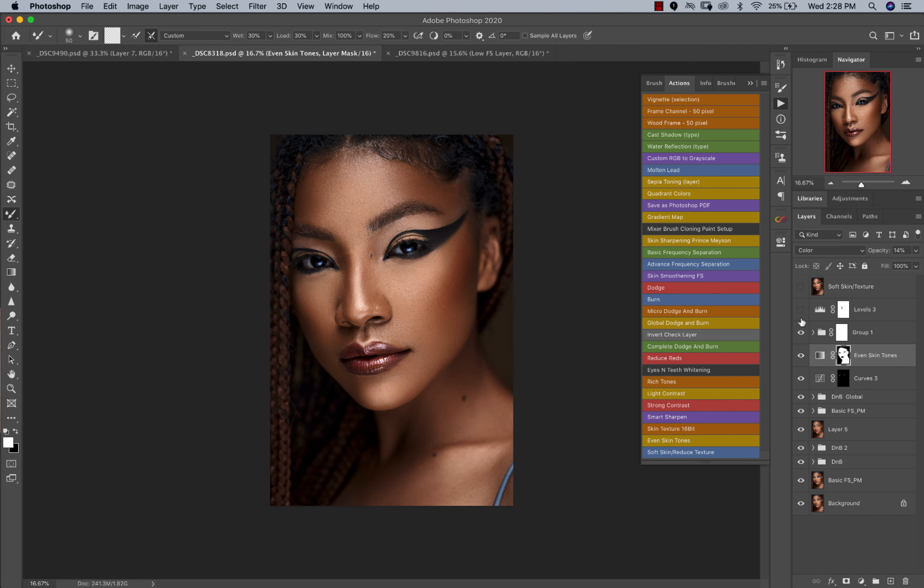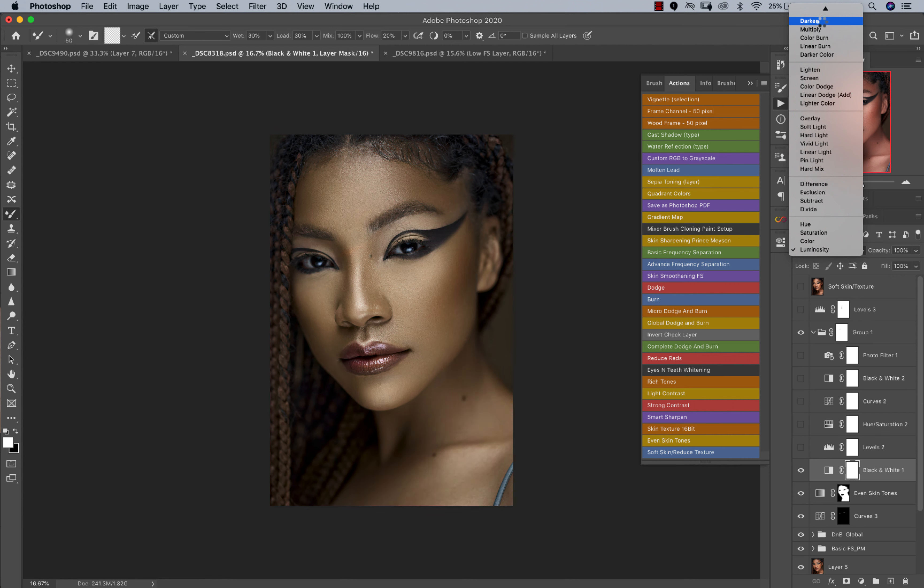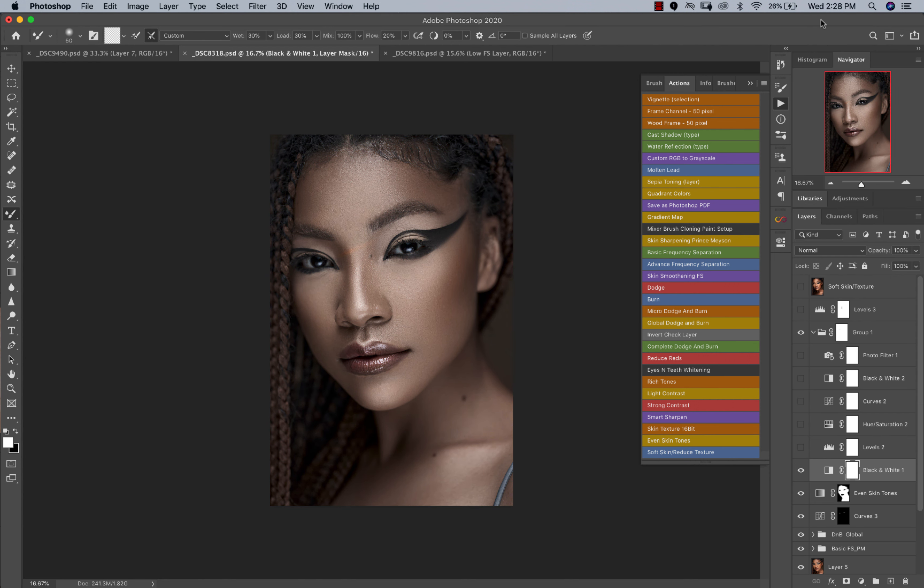After that I color graded the image because I wanted a lot more contrast — the image was really flat. I'll open my group and toggle everything off to go over it one by one. First I created a black-and-white layer and changed my blend mode to luminosity. You can see how it looked as a normal black and white, and then changing the blend mode to luminosity — I'm always trying out things to see how it works, and I encourage you to test that out too.